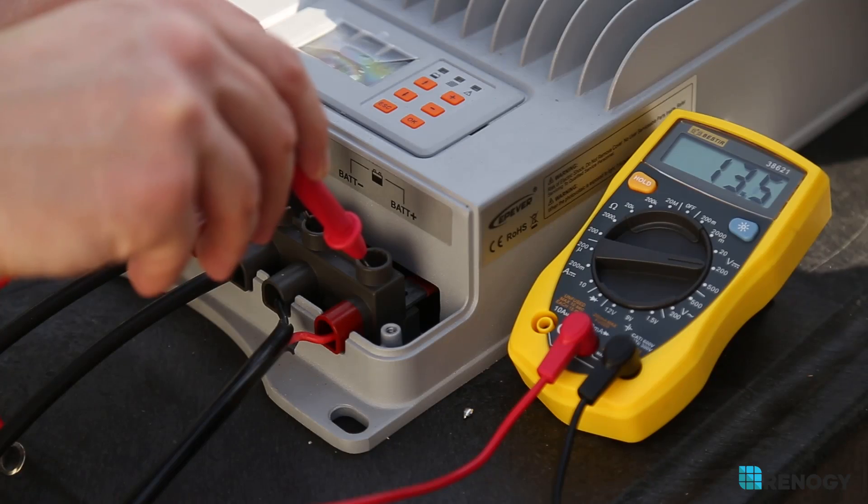Anything abnormal, such as your controller reading the same voltage as your battery bank, can be grounds for defectiveness, and we recommend calling a technician to verify this. Thank you for watching, and I hope you have a bright and sunny day. We'll see you next time.